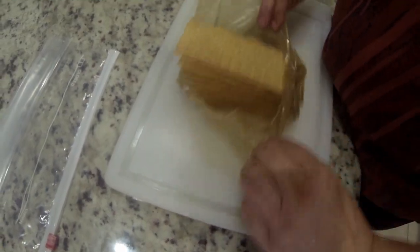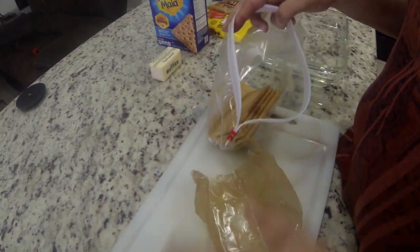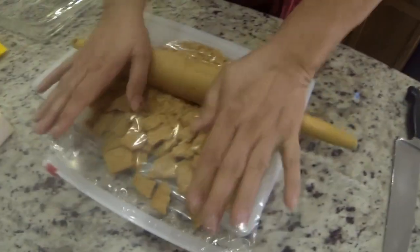First we grab our graham crackers, and we're going to put them in a plastic bag, and then we're going to beat them to death with a rolling pin. Mash them all up and get them ready to go in the pan. This is probably the cleanest and easiest way to do it.